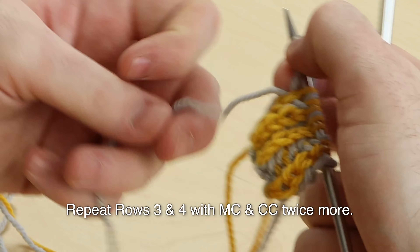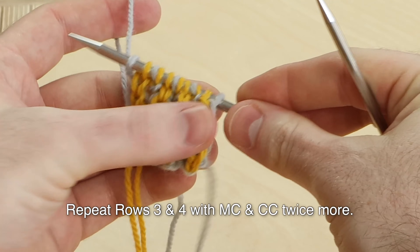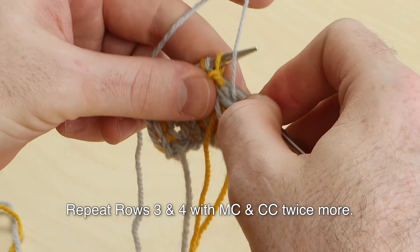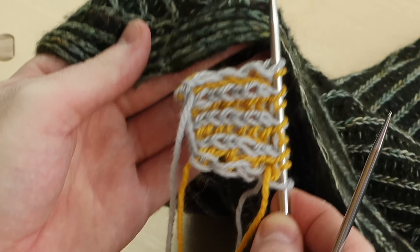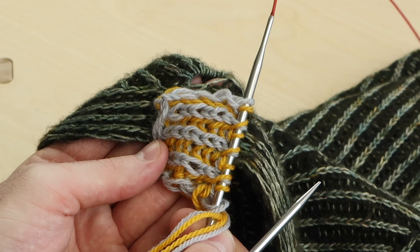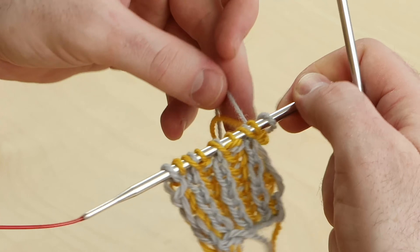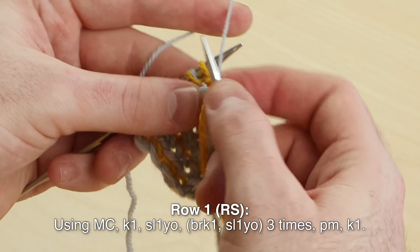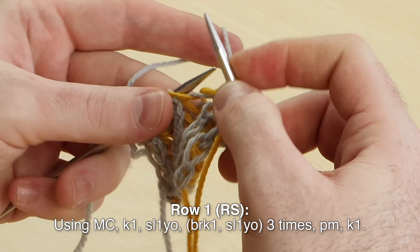So for my pattern I need to repeat rows three and four one more time, doing both colors on the right side and both colors again on the wrong side. I just finished repeating my setup rows and I have this little brioche rectangle — this is going to become the top center of the Flying Foxtail shawl, right here. So for the Flying Foxtail shawl I'm ready for row one, right side. We're going to work with the main color: knit one, slip one, yarn over, brioche knit one, slip one, yarn over — three times.